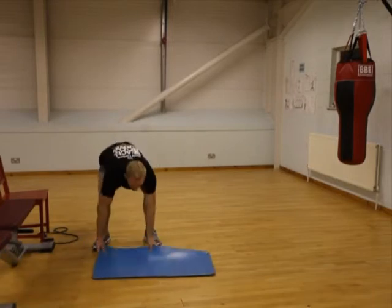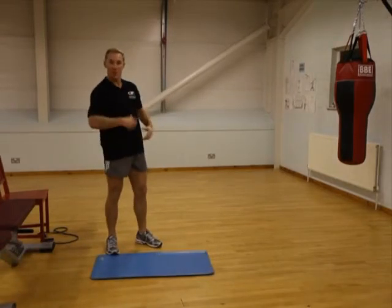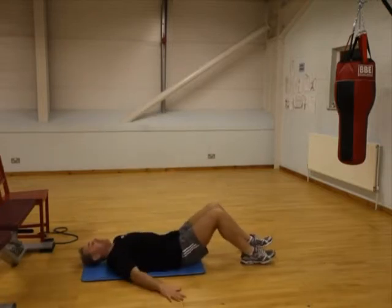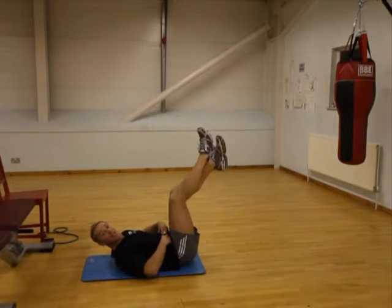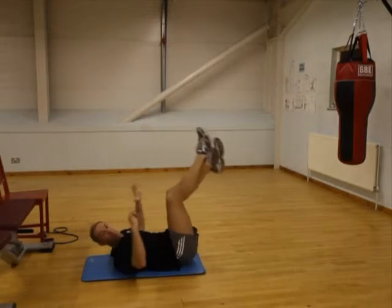From there, down at the mat, we're going to do a reverse curl. Last week we worked forward, this week we're going to reverse — we're going to really control it in here. Hands there, legs up and crossed. As you come back, you lift; as you come back, you lift. Squeeze into there — this is where you're working a little bit lower down. Keep everything controlled, nothing must be on momentum, you control it.